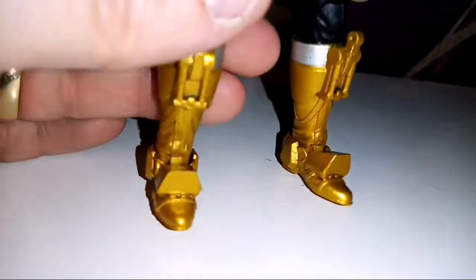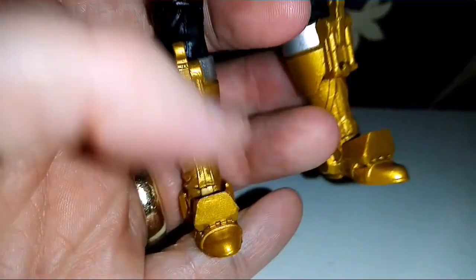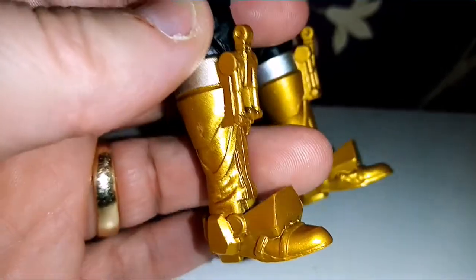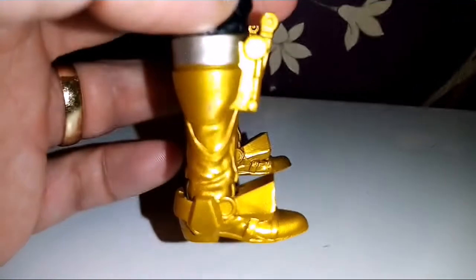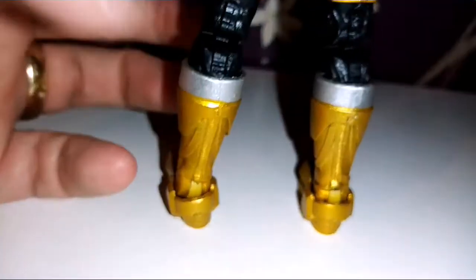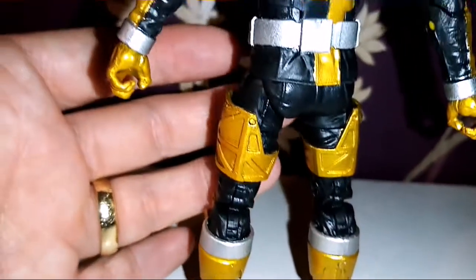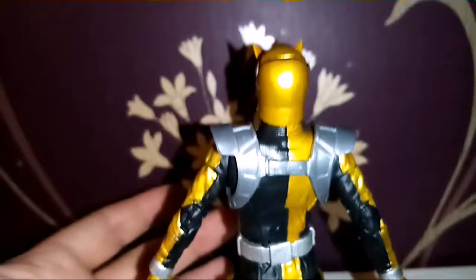And then these crazy boots here that I just don't understand — and maybe it's because I've not watched the series, maybe they do a little bit more. But they just look like the craziest thing; I'm looking at a Christmas decoration. On the back, once again, it just all looks really nice — like a nice uniform, like SPD.